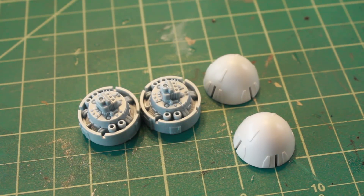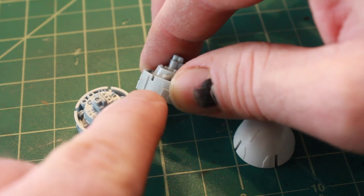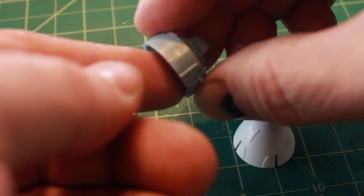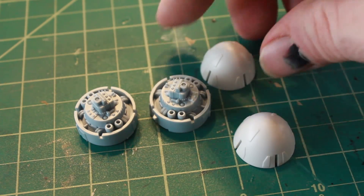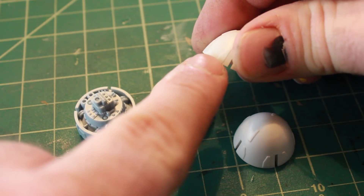The first part I'm going to work on is the front portion of the nacelles, which includes the engine part where the outer ring is a bluish gray color and the nose cone of the nacelles with a yellow stripe around the bottom.